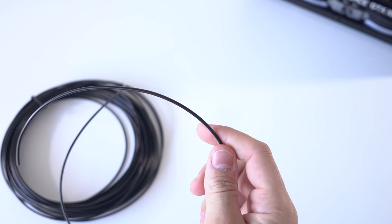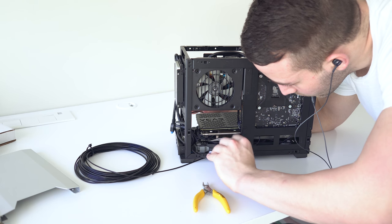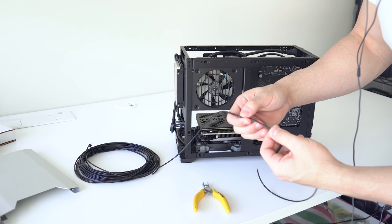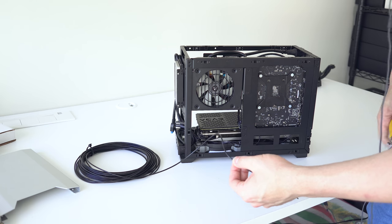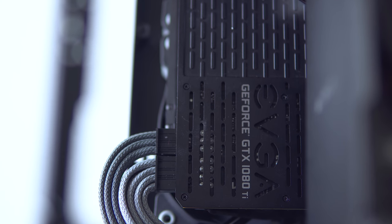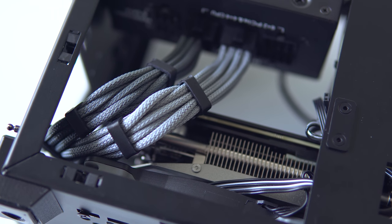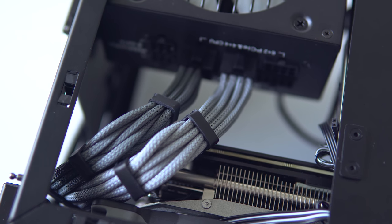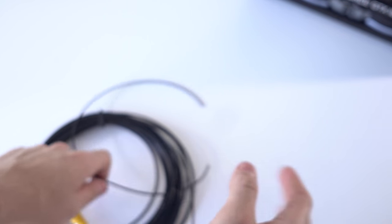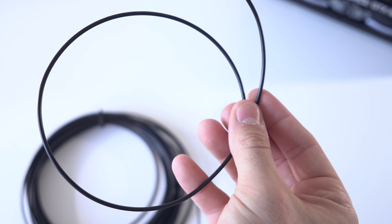Now we're ready to get to work. The first step is to grab your 16 gauge wire, work out the longest cable length you'll need, and then add about 50mm as a buffer. No ruler is needed, as everything is going to be custom cut at the end for a perfect fit — no two cables are going to be the same length. For example, I'm sleeving both the 8 pin and the 6 pin power cables for the graphics card. The longest cable will be on the outer perimeter from the 6 pin, so I'm cutting all cables to that length plus about 5cm buffer. It sounds like a waste of material but trust me it is completely worth it.